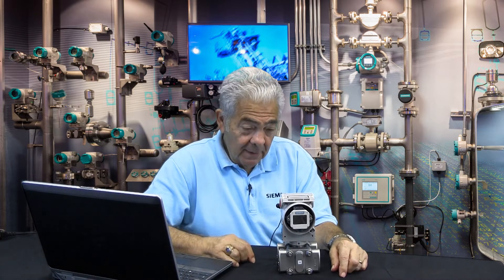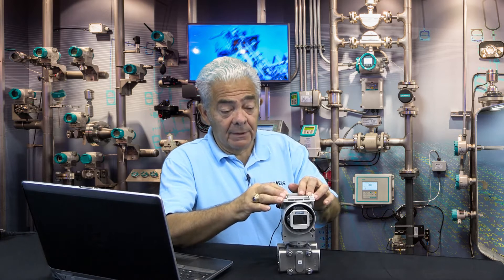This is Lewton Appley. Today I'd like to go over and show you what the push buttons that are standard on the SiTransP can do for you and the various modes that you would go through to configure a transmitter without the need for a handheld.